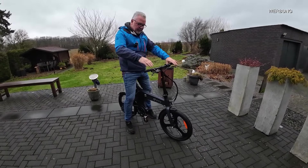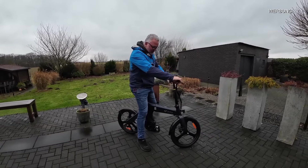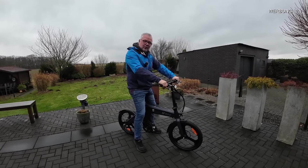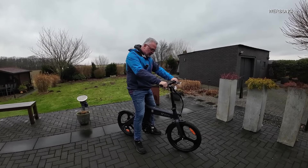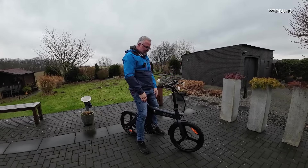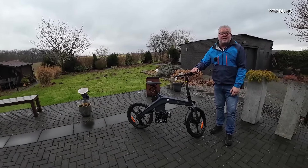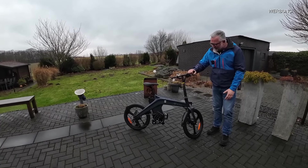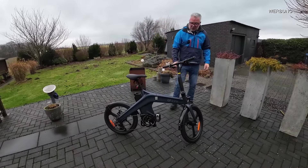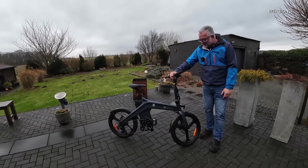Ich mit meinen ca. 1,81 Meter passe hier locker drauf und könnte noch weiter nach oben oder unten. Die Federsattelstütze ist praktisch. Dieses Bike hat eine echte Besonderheit: einen Torque- also Drehmomentsensor. Je nachdem, wie viel Druck ich auf die Pedale ausübe, so arbeitet der Motor. Der arbeitet wirklich sehr gut. Der Drehmomentsensor zusammen mit dem 360-Wattstunden-Akku ist schon echt vielversprechend. Der Heckmotor hat 250 Watt bei einem 36-Volt-System.